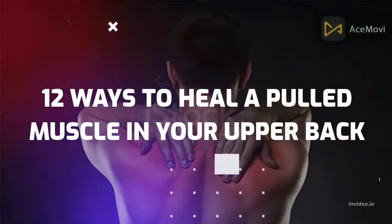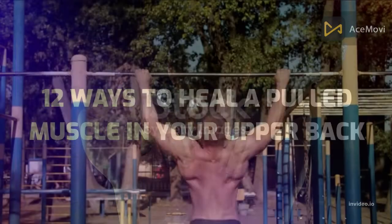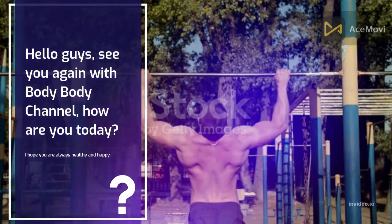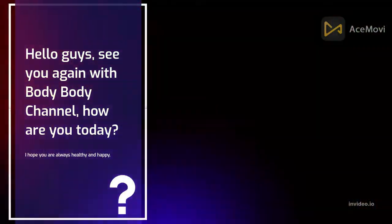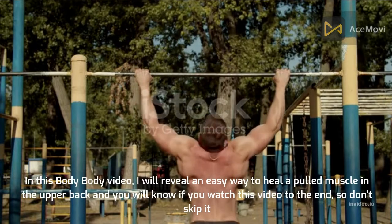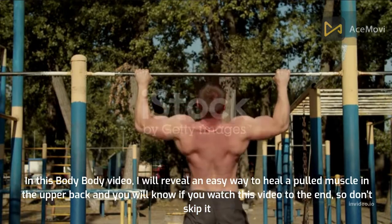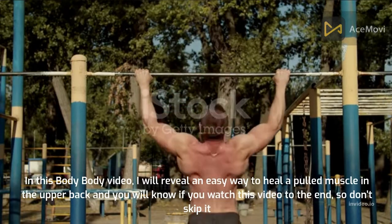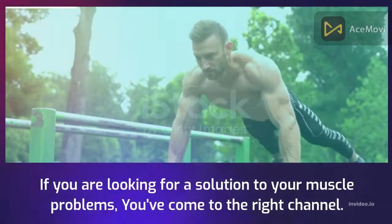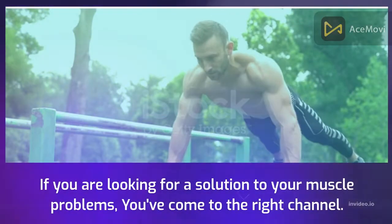12 Ways to Heal a Pulled Muscle in Your Upper Back. Hello guys, see you again with Body Body Channel. How are you today? I hope you are always healthy and happy. In this Body Body video, I will reveal an easy way to heal a pulled muscle in the upper back. Watch this video to the end so don't skip it. If you are looking for a solution to your muscle problems, you've come to the right channel.